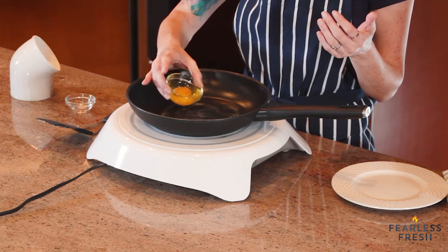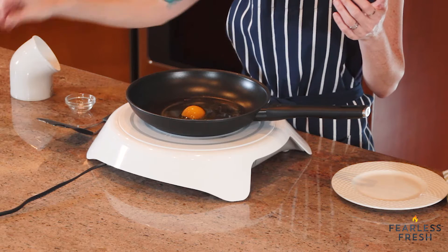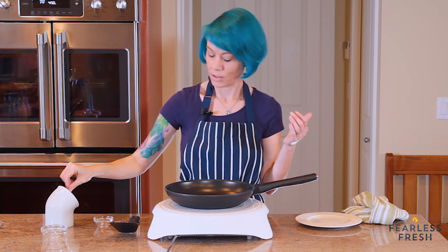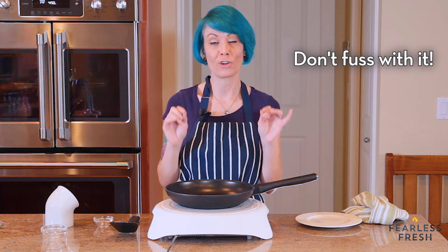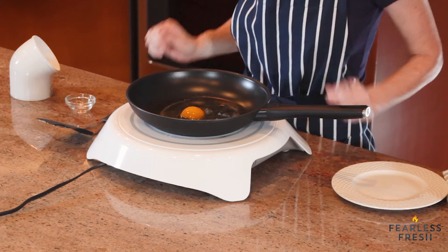We're gonna add this right to the middle of the pan and give it a little sprinkle of salt — just a little bit because it's only one egg. Then we're just gonna let it sit. With the really low temperature this egg is gonna cook really slowly — it could take three to four minutes — so we're gonna watch it as it cooks.